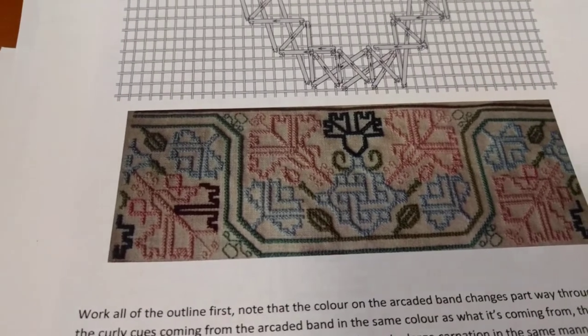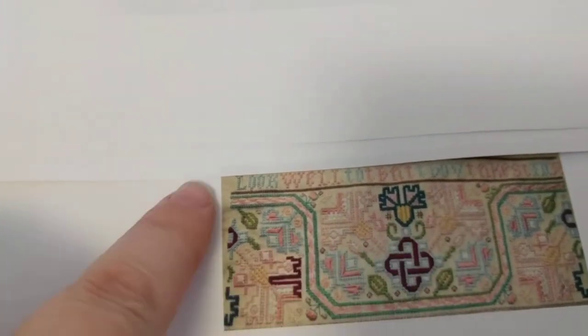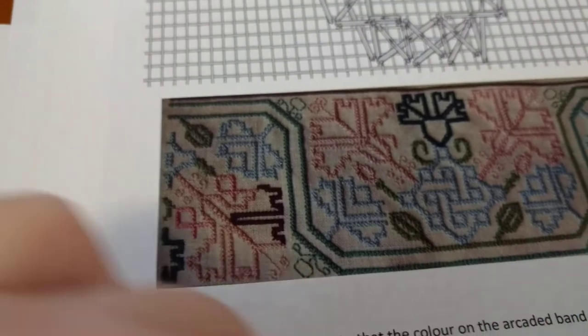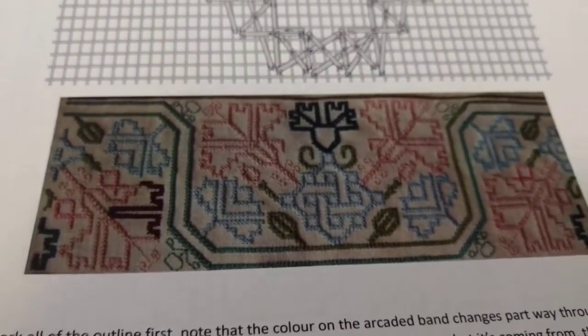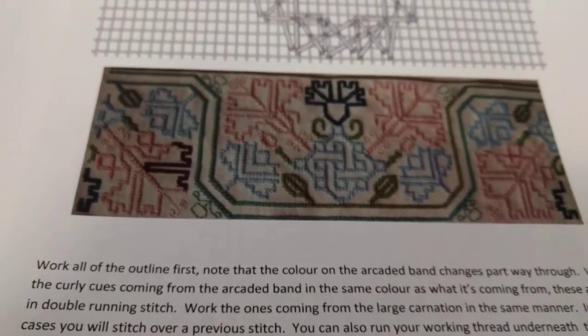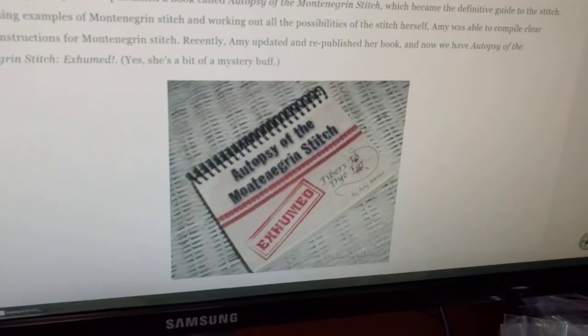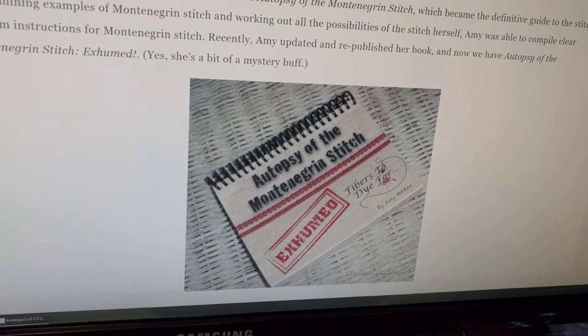The first part is basically the carnation band at the top. This is what it will look like when it's finished. I think the second part is filling in all the Montenegrin stitch — you can see this is all Montenegrin stitch, except for a little bit of backstitch filling. Montenegrin stitch is a really interesting beast. If you don't know about it, there's actually a whole book — my mom has this book, unfortunately I don't have a copy — called 'The Autopsy of the Montenegrin Stitch.'